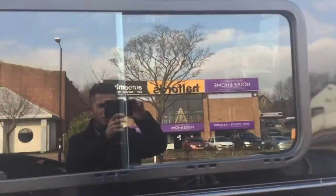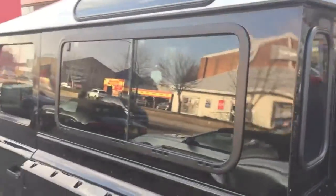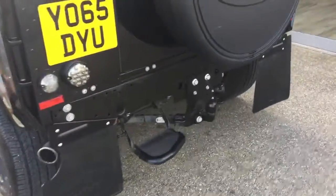The car comes with the rear privacy glass as you can see just there, and we've also got a nice silver roof as well, which is nice to have on the Defender. Around the rear we've got the rear step at the back, and also the car comes with the tow bar.